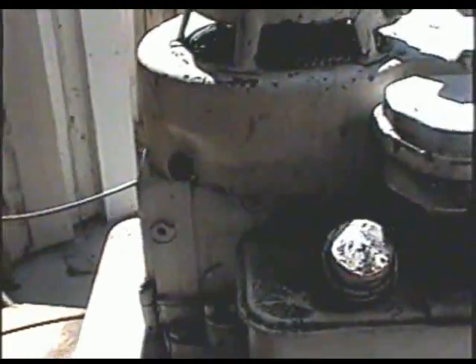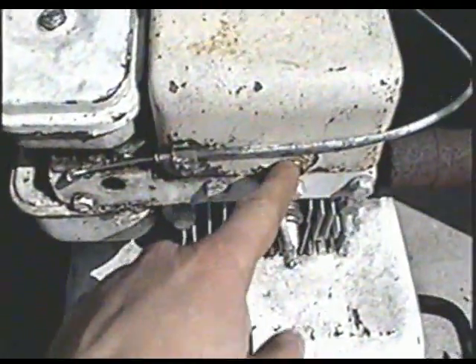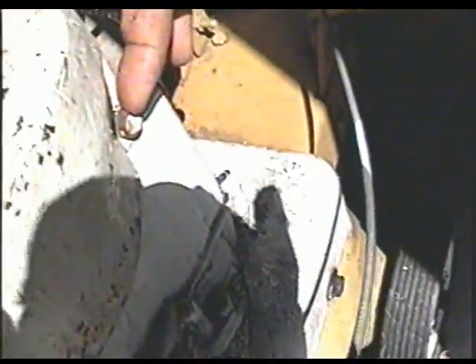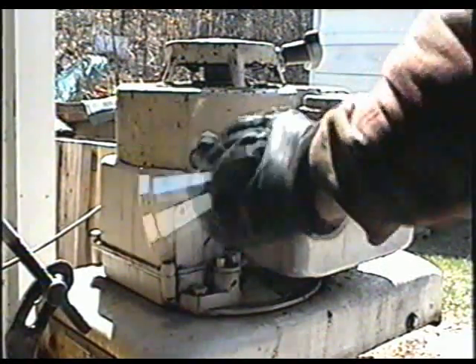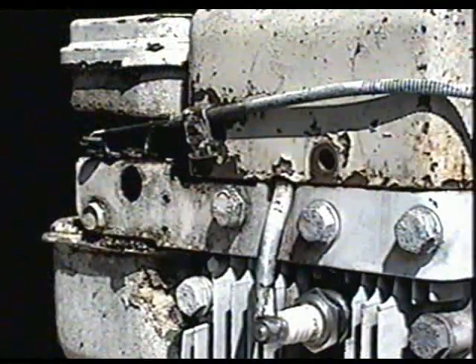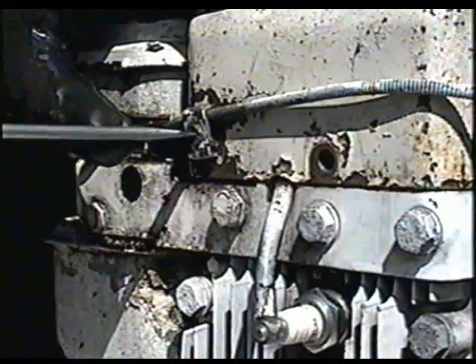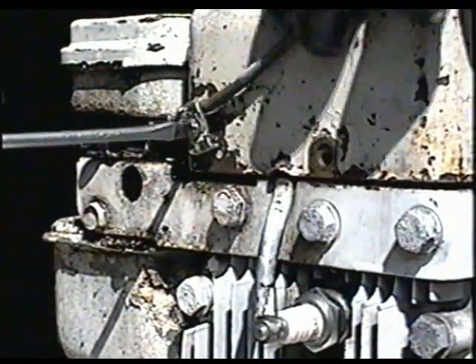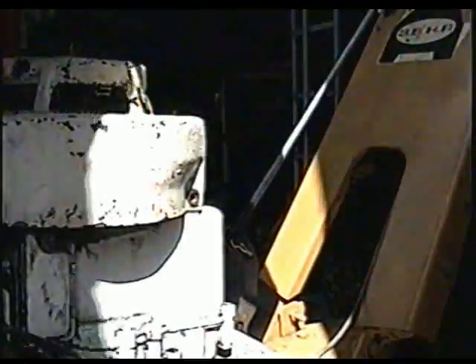First you're going to need to remove the bolt right here, there's one over here, and there's one on the side of the cover over here. All these bolts are 7/16ths. Now on these older engines they have a throttle cable, so you're going to have to loosen the screw right here and just pop the cable off like that. Now the cover will just come off like that.